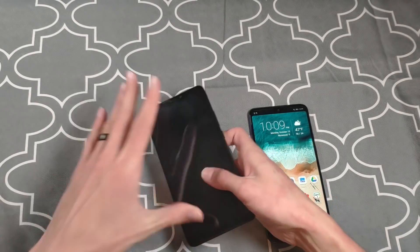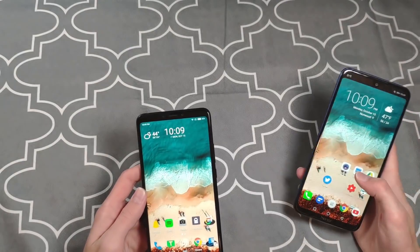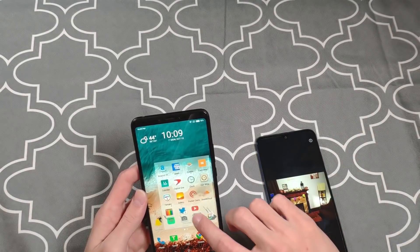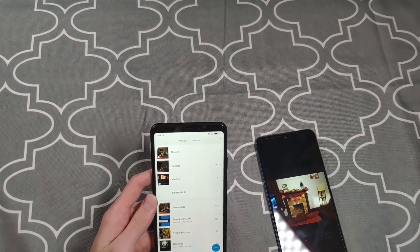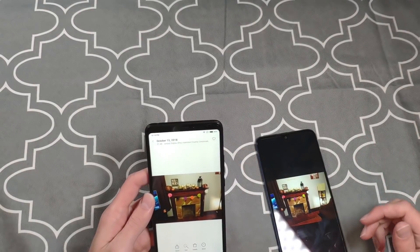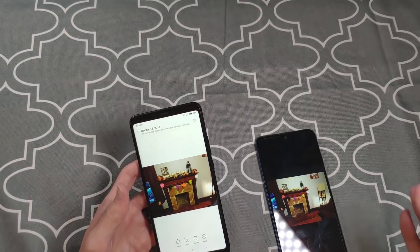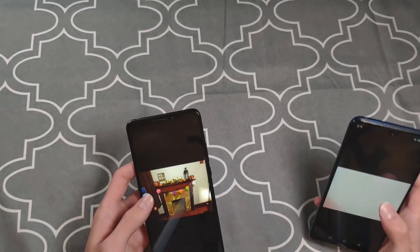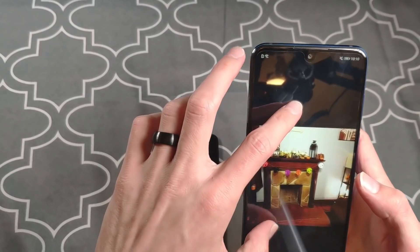Now let's jump into camera performance. The camera is one of the weak spots on the 8x Max in my opinion. I only took a couple of pictures of both phones, and here's why: you're looking at this video on a screen — I'm showing you a picture through a camera being displayed on another phone screen. The quality isn't going to represent what it really looks like in real life, even on a computer screen recording.